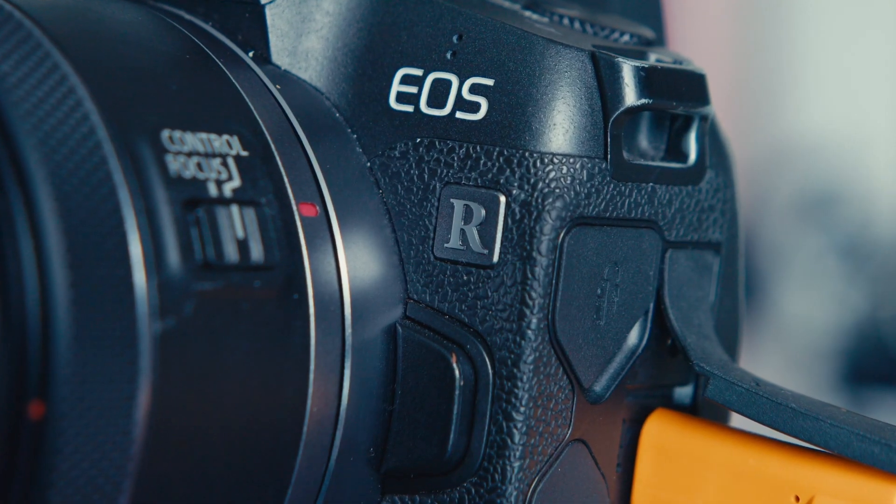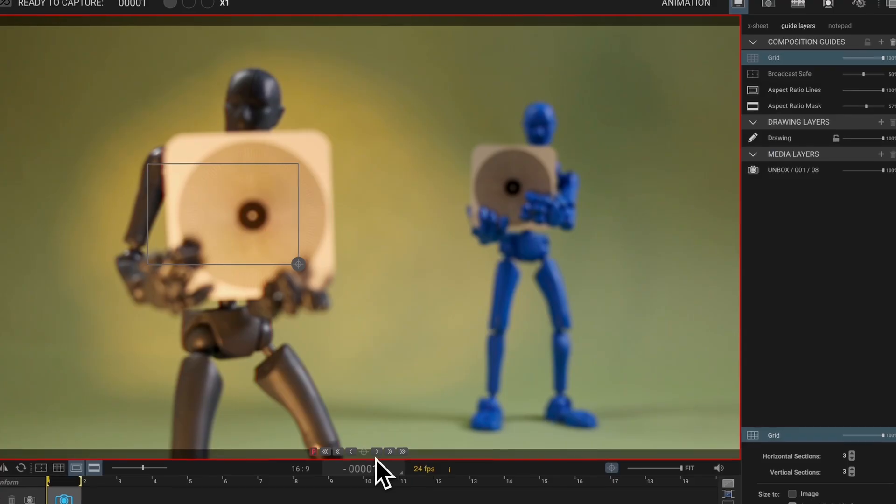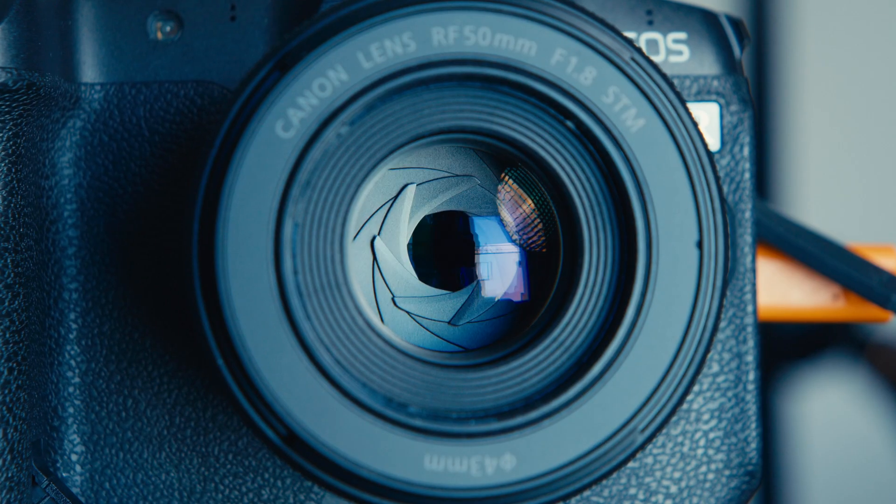Is the Canon EOS R the best camera for stop motion animation? Well, with Canon's new stop motion animation firmware installed, it just might be. This upgrade unlocks a massive live view, precise focus tools, and flicker-free animation — all designed to make stop motion work easier and better than ever. But is it actually worth it? I've recently upgraded my EOS R and tested it with Dragon Frame. Today I'll show you exactly what's changed and what makes the EOS R the ultimate stop motion camera.